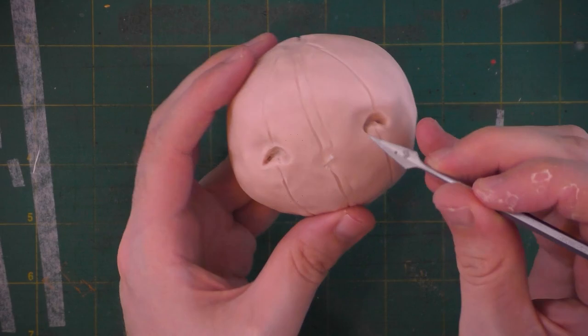Since I love jack-o-lanterns with triangular noses, I'm going to go ahead and give it one of those. It looks kind of skull-like and cool.